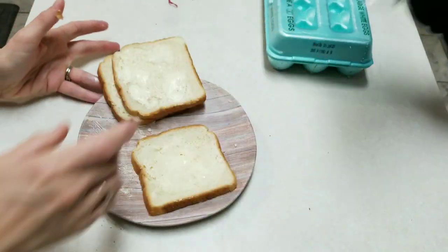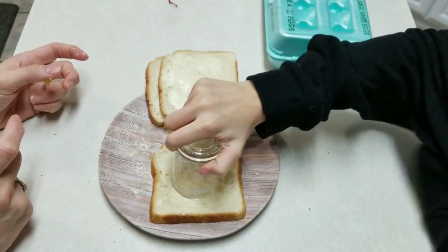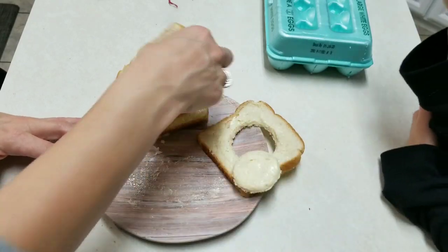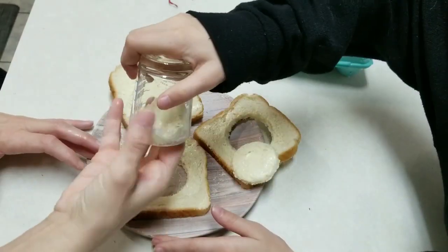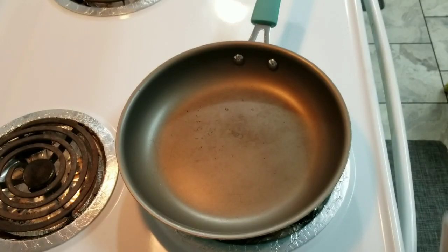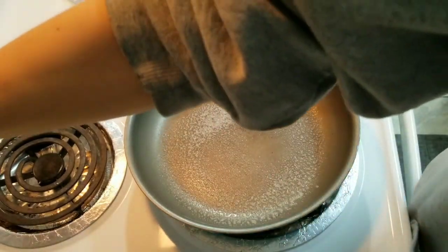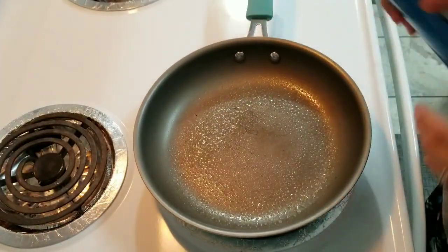Courtney is going to make the holes. We just use a little glass — a little measuring glass — and you just push down in the middle and kind of twist. Then you have the hole and the little cut-out piece. Those little middles are really good to fry up too! Now I have our frying pan here. I'm going to spray some vegetable oil spray in the bottom and set it to medium, maybe medium-high.